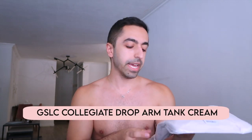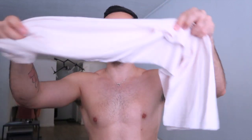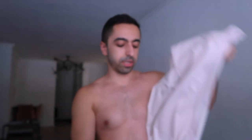Now I have another color of the drop arm tank — this one is cream. I really like cream colors overall, they feel subtle and nice. Let's see how it looks. The colors turned out slightly different — it's more of a gray, so it's kind of black and gray, which looks cool. The Gymshark logo is on the back like the last one.